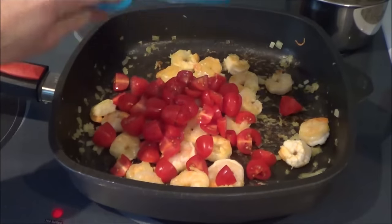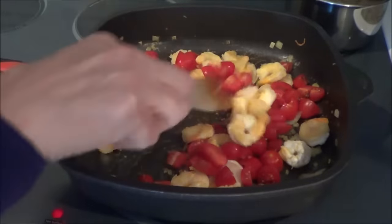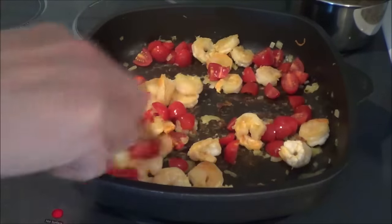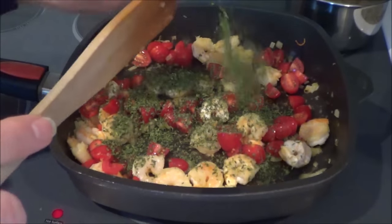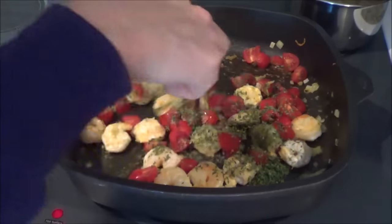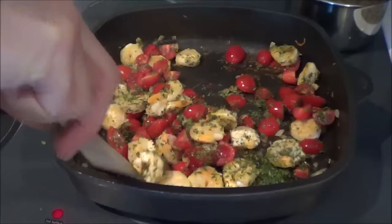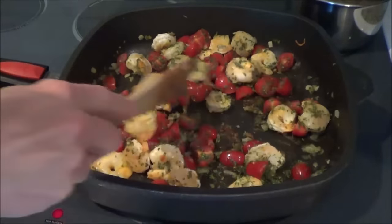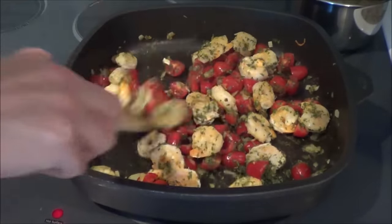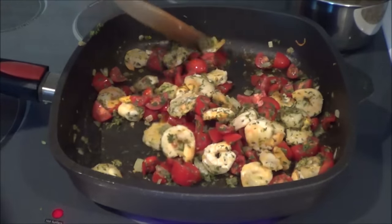Now we're going to add a cup of quartered cherry tomatoes. Then I'm going to add in two tablespoons of dry parsley — now if you've got fresh parsley, put in about four tablespoons of fresh parsley. We're just going to heat this up; we want some of the tomatoes to release their juices to help make some extra flavor in this recipe. It's so delicious.